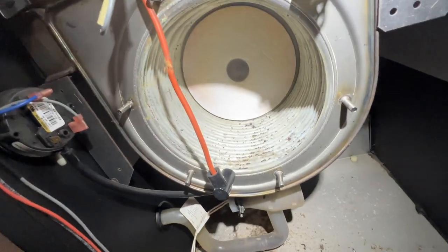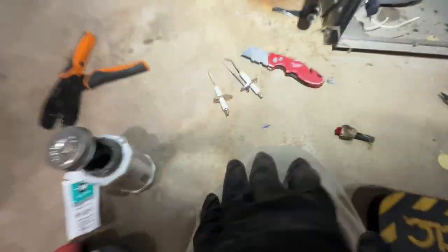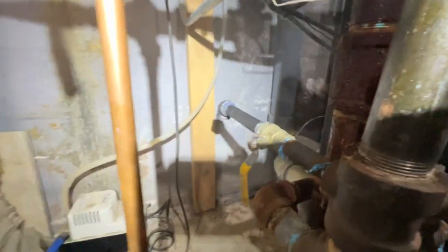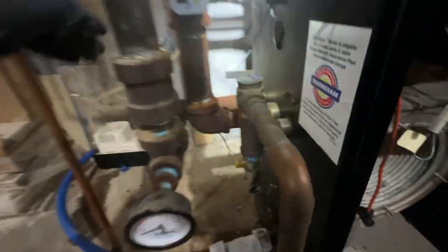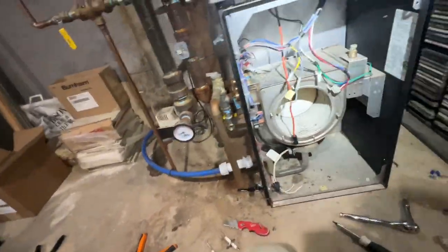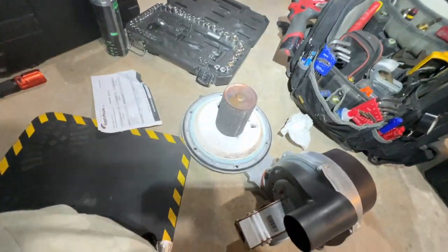Surprisingly it's really not too bad at all, but that's just what's visible — I have to get in between all these tubes. The igniter and flame sensor were pretty bad; Peter's going to clean those up. He got that piece in and is working on getting some spade connectors for the temperature sensor because the ones that were there were broken.